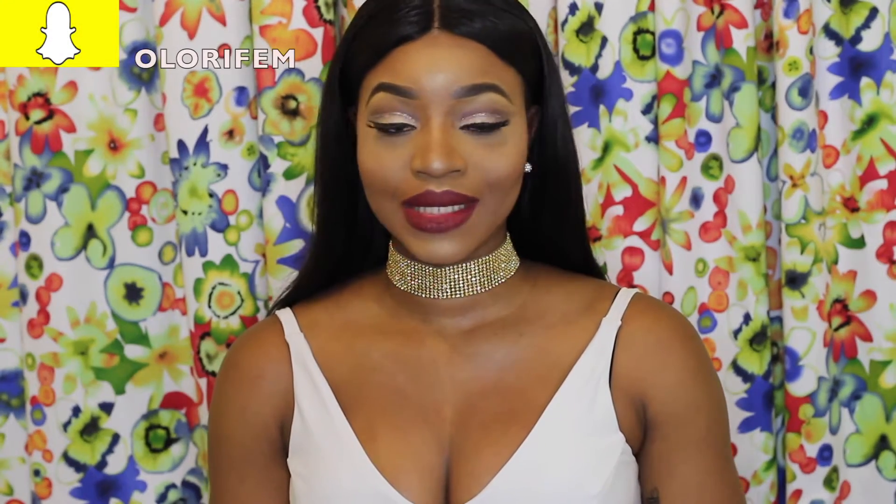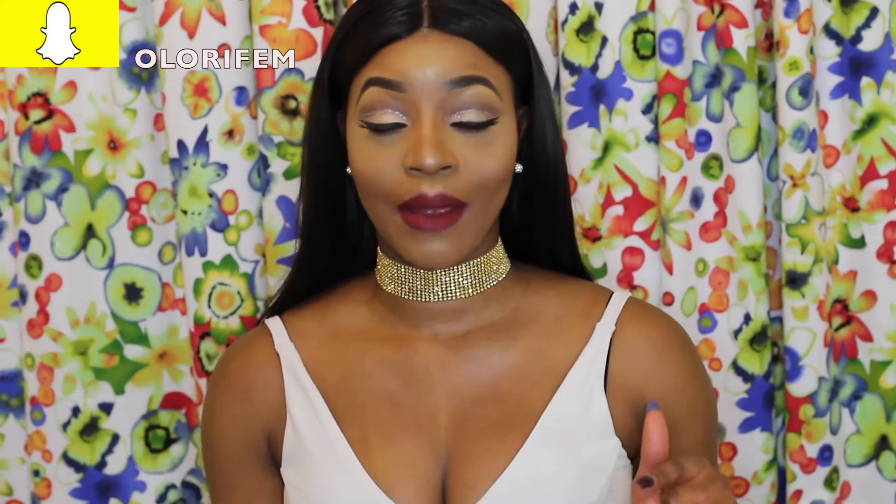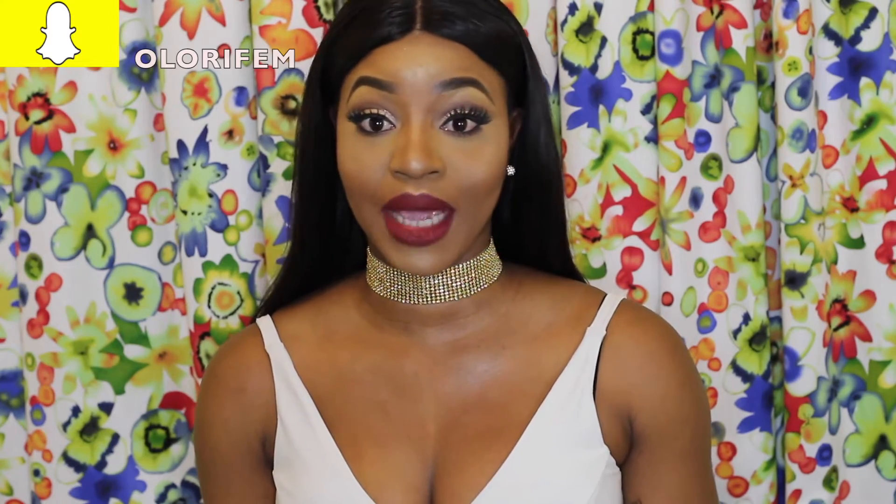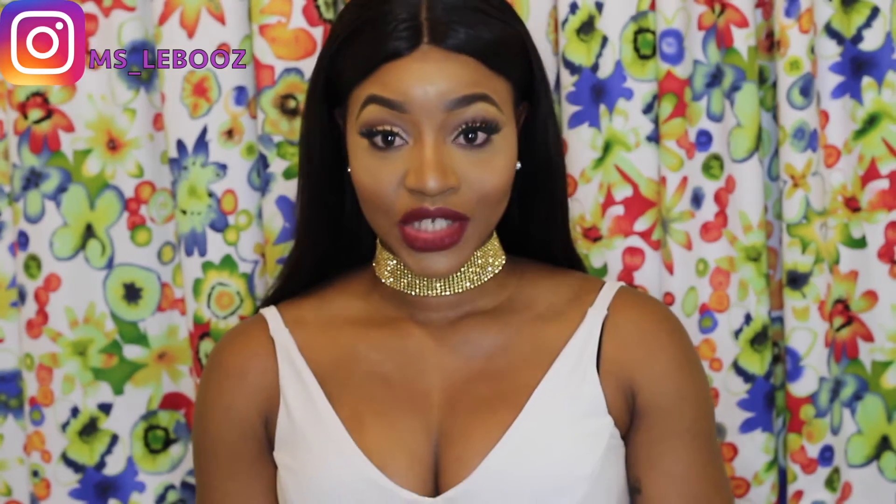Initially this video was meant to be a chit chat get ready with me, but whilst I was doing my makeup I could not stand the fact that I was talking at the same time. I am not able to multitask that way — it makes me slow — so I just decided to do a voiceover. I'm sorry, and I'm going to try my next video to be a chit chat get ready with me.